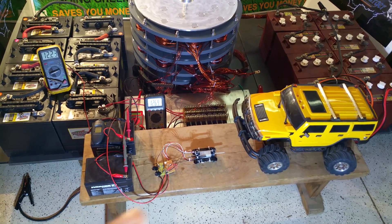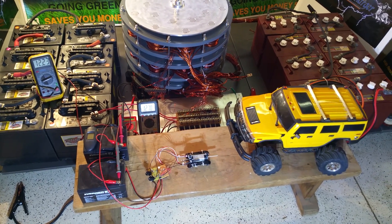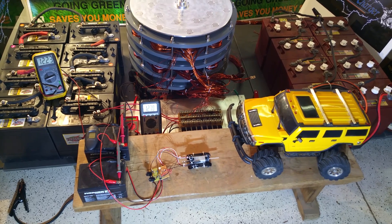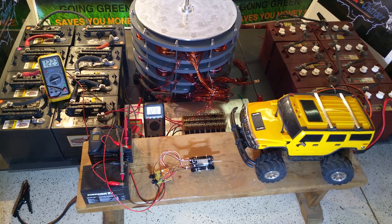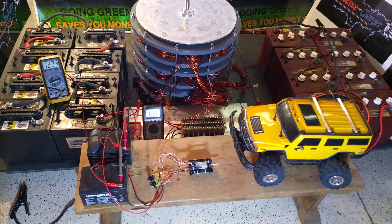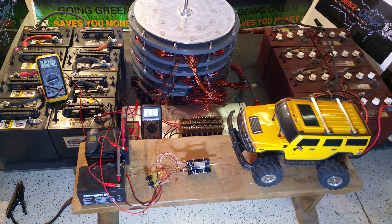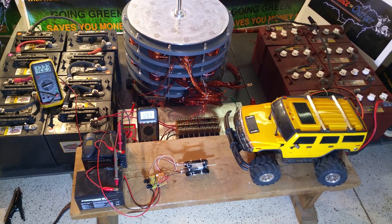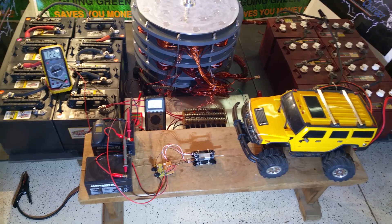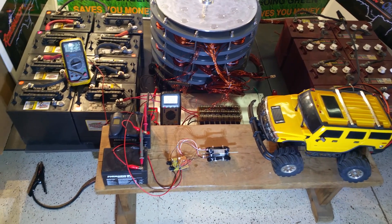I don't have the speed control hooked on it, but we do have the speed control in the little Hummer here. This is what we hope to show running at the 2015 August 15th and 16th convention in Lauderdale. This is one of the kits we're going to be assembling — we'll be assembling the basic model; this one is a little bit more involved.